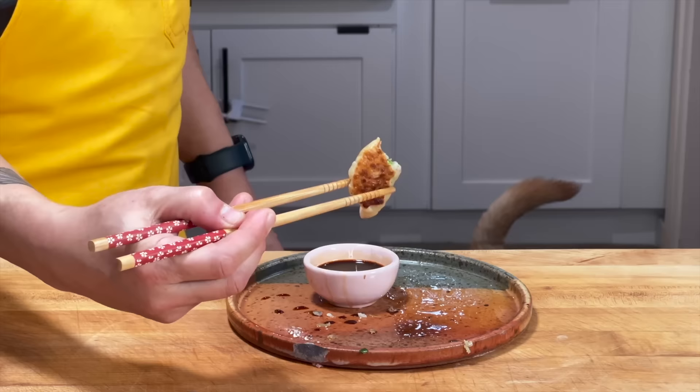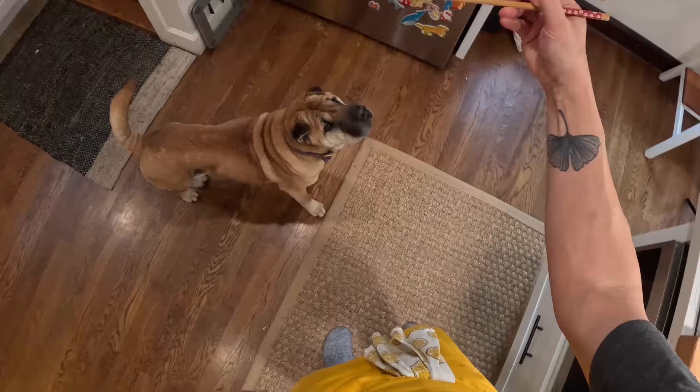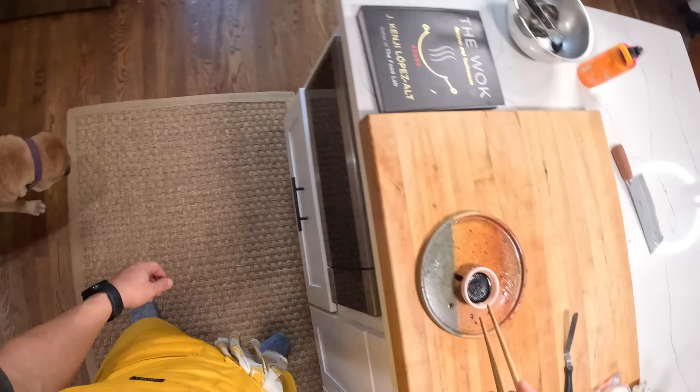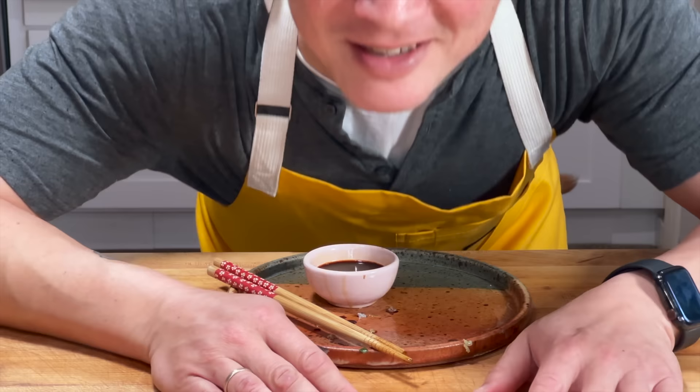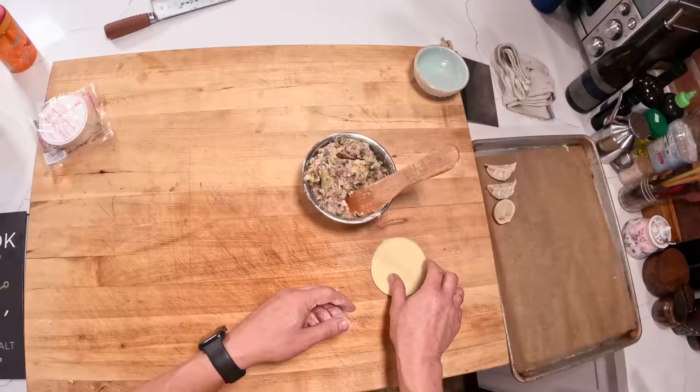All right everyone — Japanese gyoza, very simple, very delicious. Guys, gals, non-binary pals, I will see you next time. Bye.